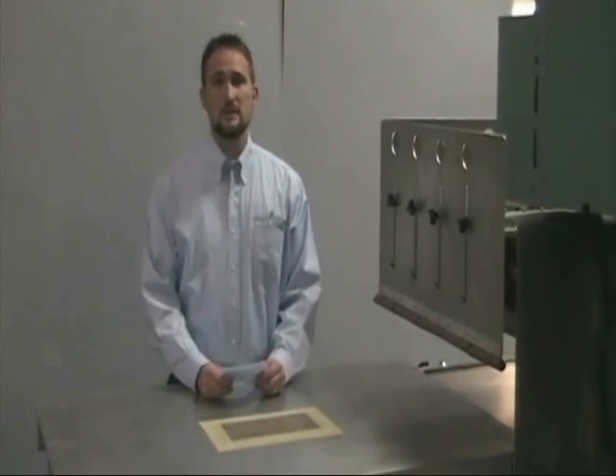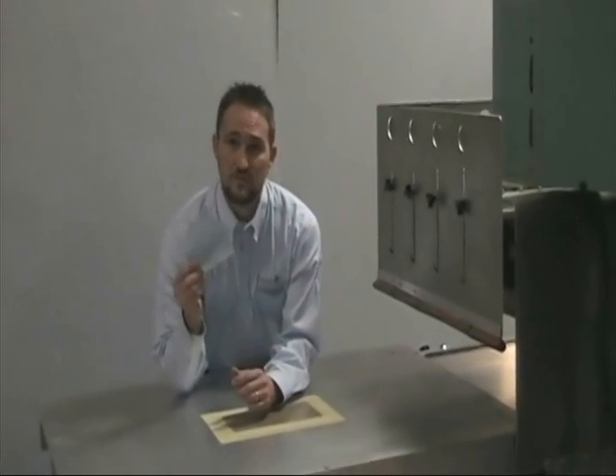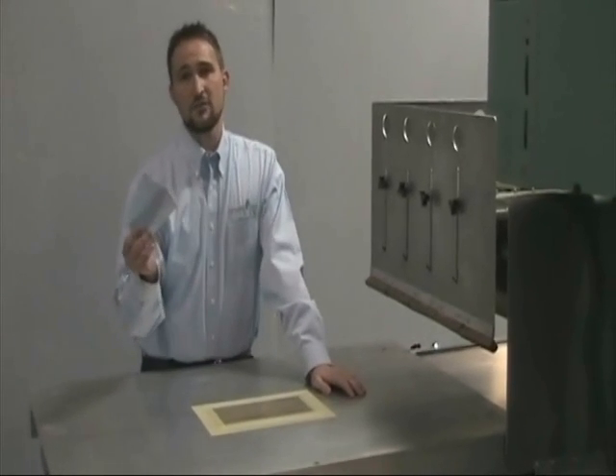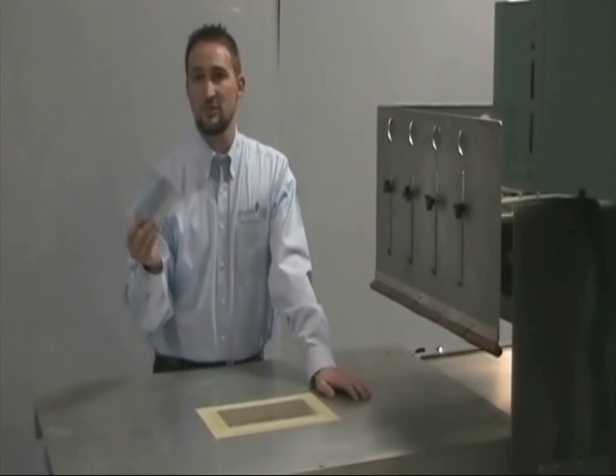What we have here is a simple bi-component material. You can find this with many different medical applications. It's a polyethylene coating on a polyester material.